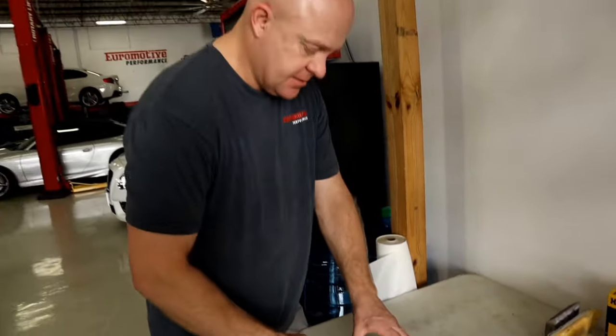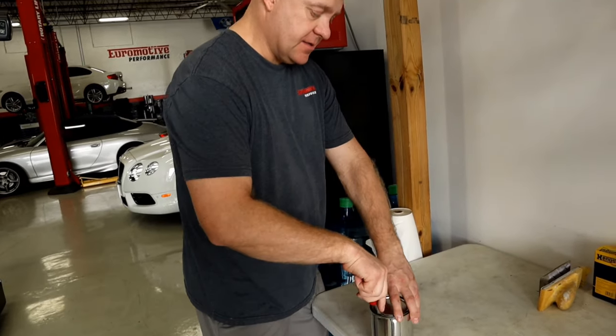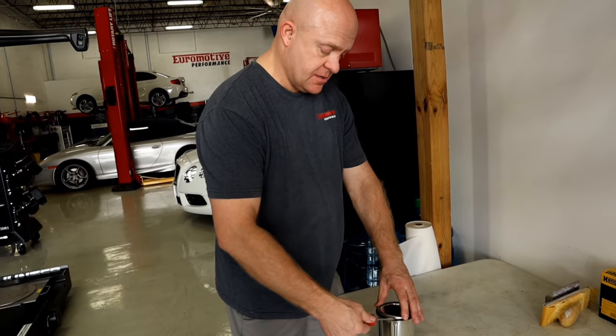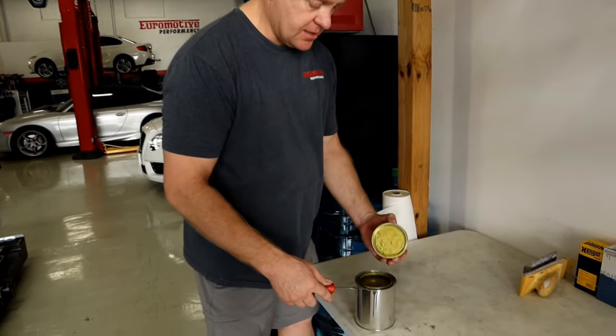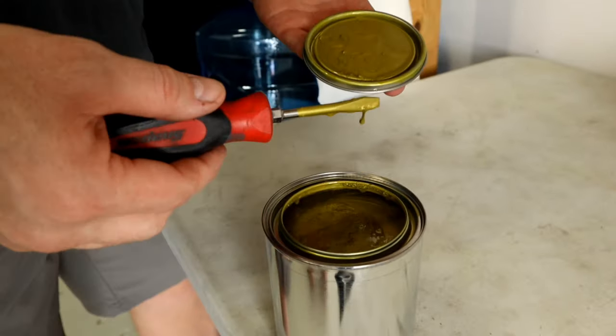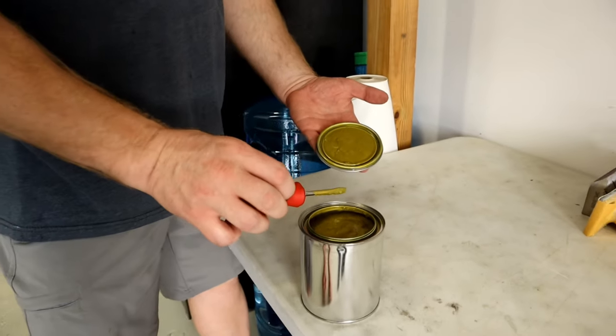So this is Standox. Standox is the paint that's used on BMWs right from the factory. So here we are guys — Austin Yellow. This is Austin Yellow. Look at that. Nice.